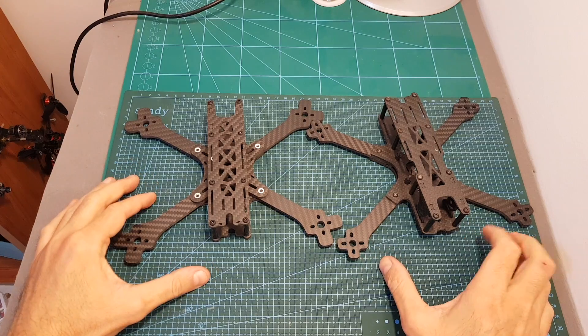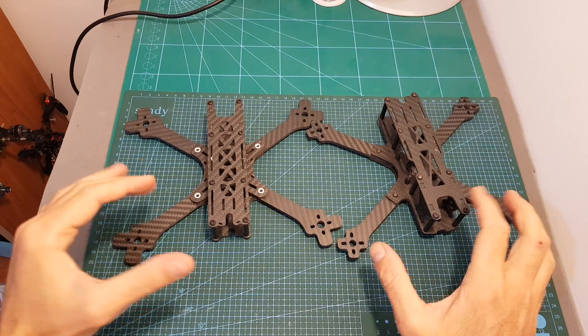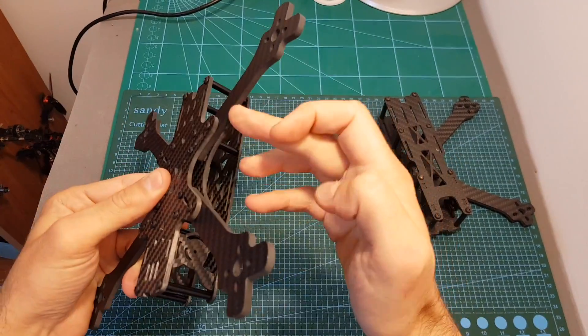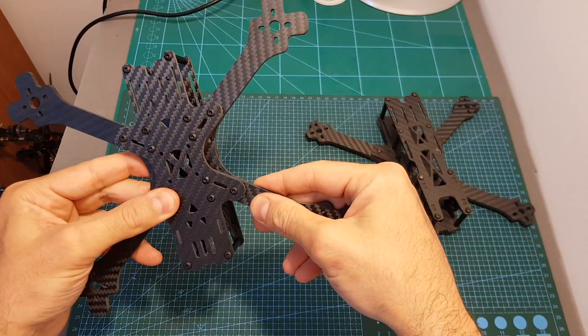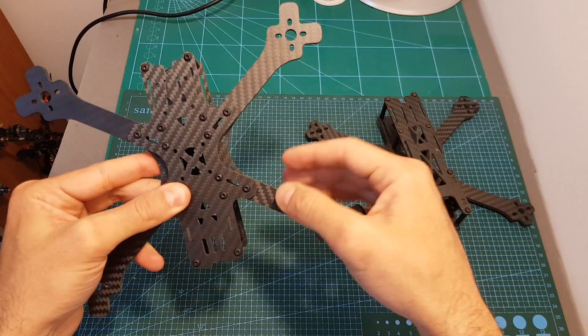In terms of durability, I crashed the 0.11 version a few times and nothing bad really happened. In case of a bad crash, you'll probably break an arm, but replacing it is very easy — the arms are interchangeable so you don't need to replace the entire frame. Two arms cost only around eight dollars, so they're pretty cheap as well.